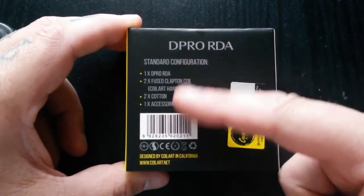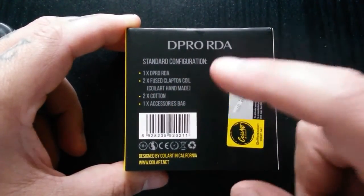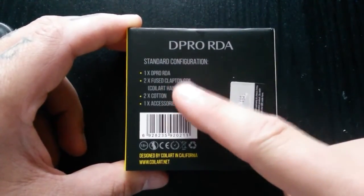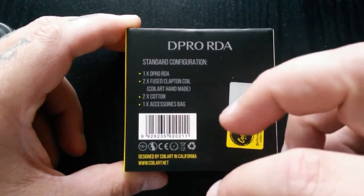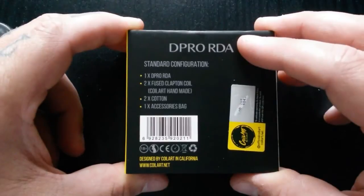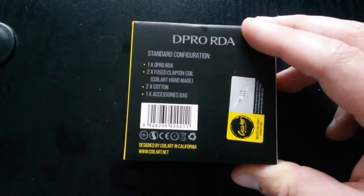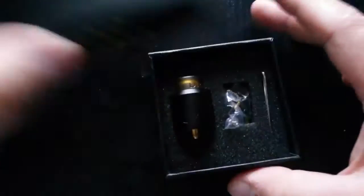It did come with two fused Clapton coils. The Clapton coils that Coil Art make are fantastic — I can't get that across enough, I love those coils. It also came with, I think it was four strips of cotton, cut perfectly to just put straight into the coils. Perfect matchup with the inner diameter, and the coils were also cut perfectly lengthwise for fitting into the postless deck.